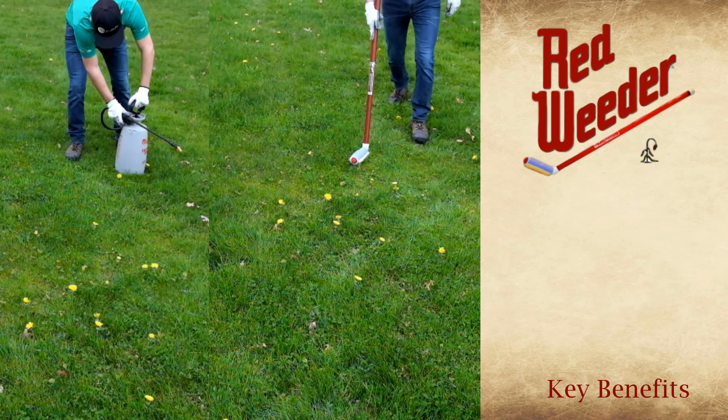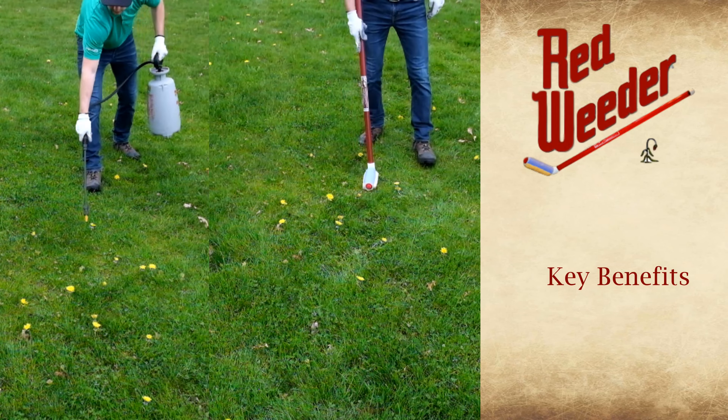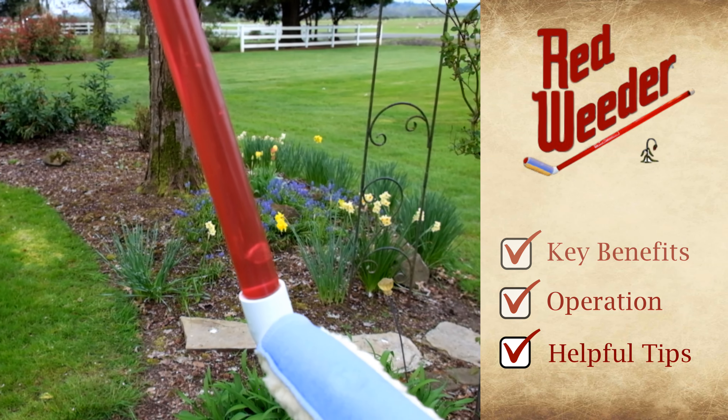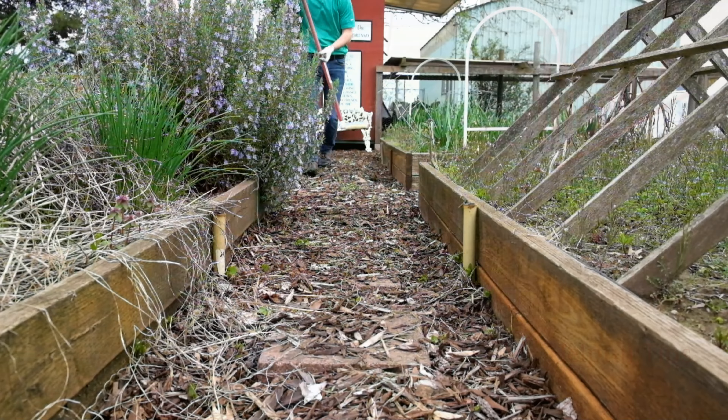In this video we want to discuss the key benefits of the red weeder, the core operating features of the system, and some helpful tips when using the red weeder. Let's get started.